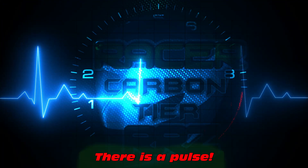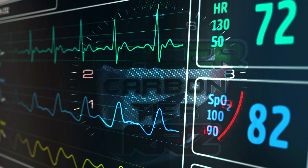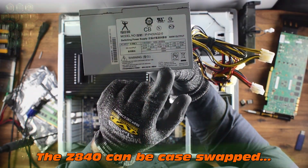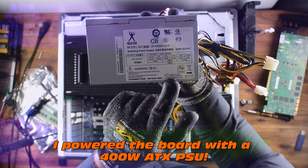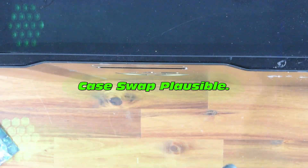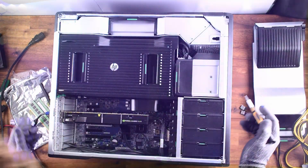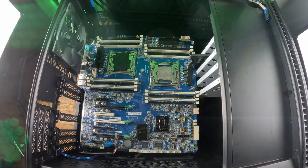Breaking news: there is a pulse — the HP Z840 lives! That also means the HP Z840 can be case swapped, but this is not an easy case swap at all — it would be really intense. Quick blooper: power was needed here — very important, always plug it in.